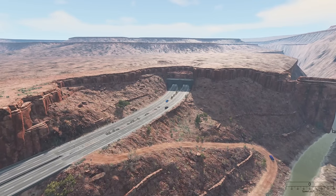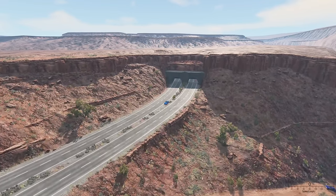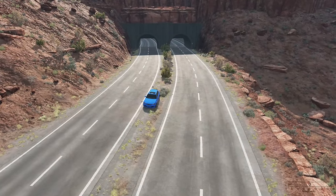Hey guys, how's it going? My name is Neil and welcome back to BeamNG Drive. In today's episode, we're going to be checking out a mod for the ETK 800 series. I saw Komodo play this and it was one of those times where I was like, I know we got to try this out.